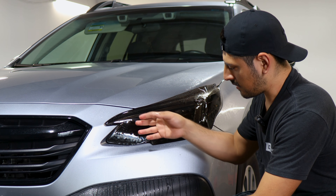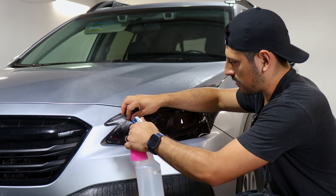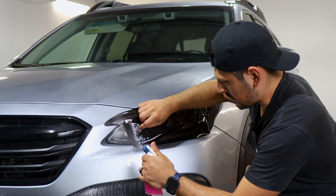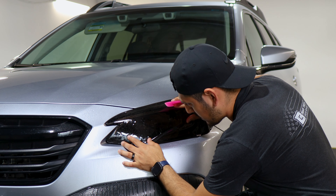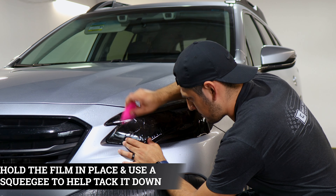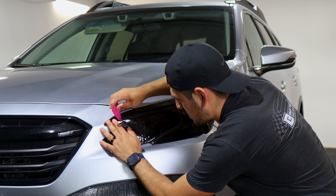Now that we have it aligned, our next step is to tack down this section. To tack it down, lift the film and apply tack solution underneath and then on top of the film. Make sure the film is still aligned, then hold it in position and start tacking it down, keeping it aligned throughout.